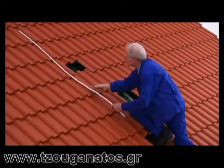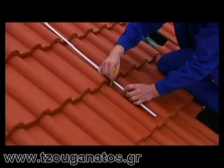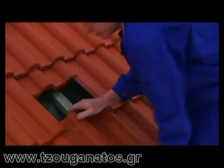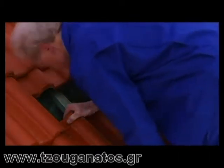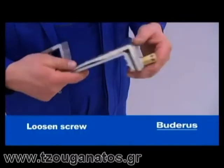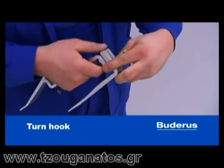Once you have shifted or removed the tiles, please make sure that the roof is in good enough condition to allow the collectors to be mounted. The lats used for mounting must be in proper condition. If in doubt, you should consult a professional carpenter. Next, all parts are prepared, starting with the roof hooks.